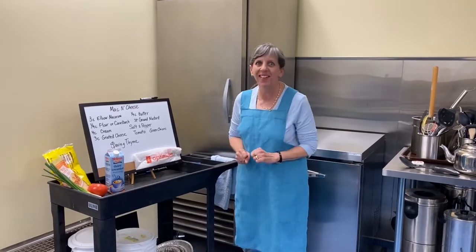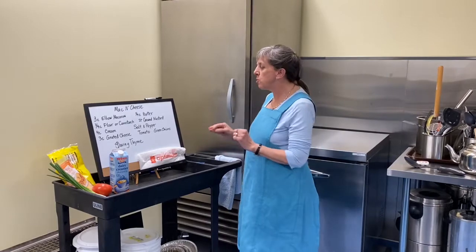No boxes, no frozen mac and cheese, no box mac and cheese. We're doing the real thing.